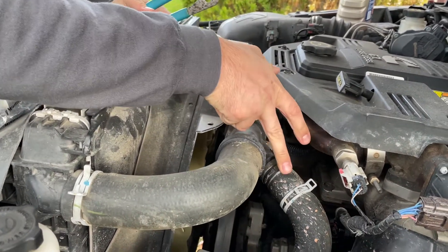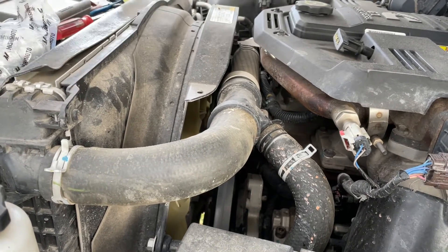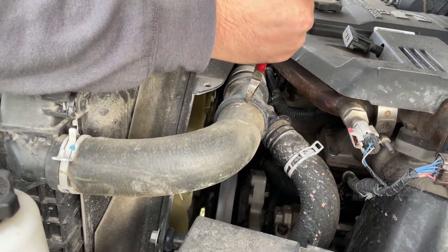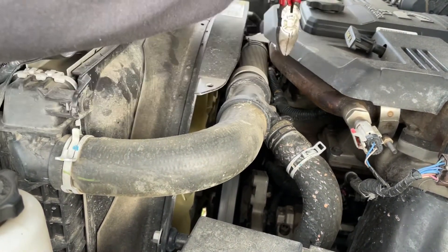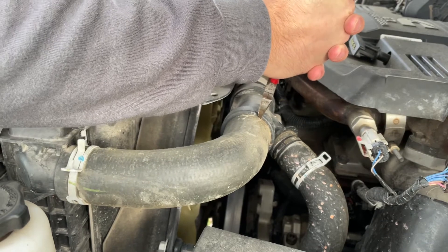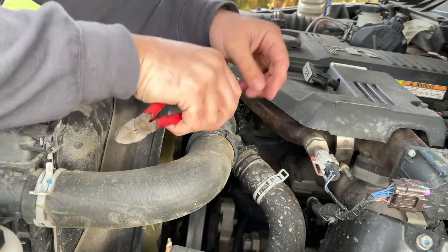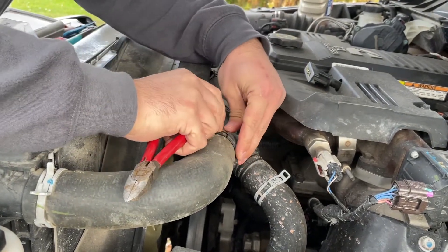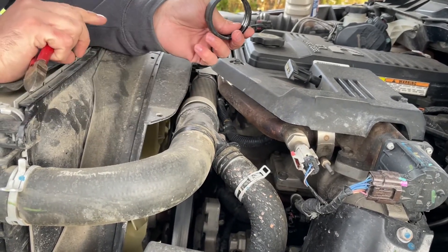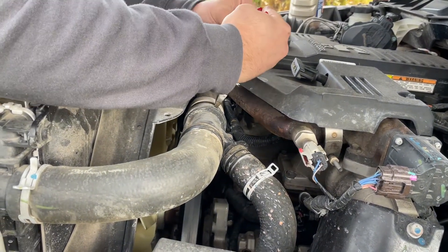You can see all the orange splatters from the coolant — we also saw it dripping, which is kind of weird. There are factory clamps up here that you do have to cut off. At the hole I just went half at a time, just want to make sure you don't nick the radiator hose. That's garbage on the other side.